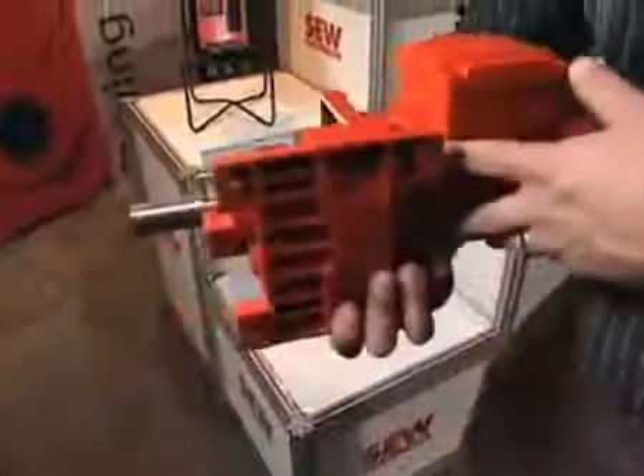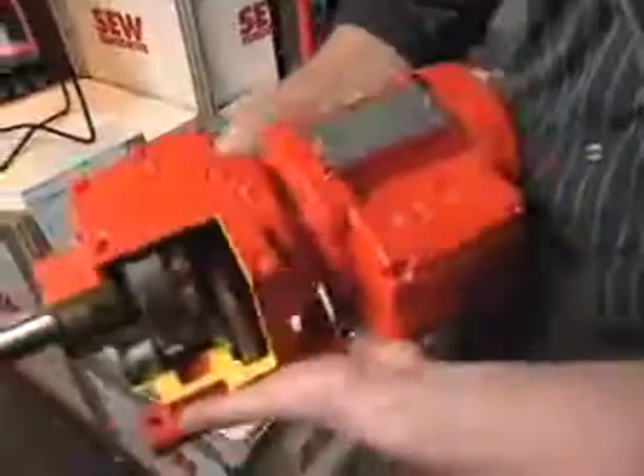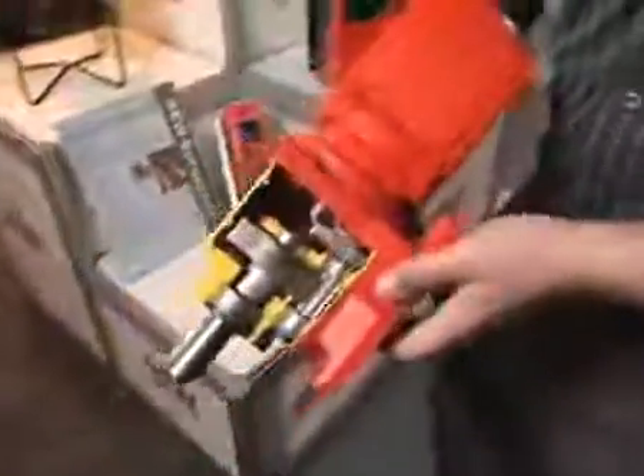NEMA 12 rating is important because in many applications, either a wash-down or an area where there are some harmful chemicals, in those cases you need to have a cabinet inverter inside of a cabinet. In this case, the actual frequency inverter doesn't need a cabinet, but you can still have it right where the actual machine is.